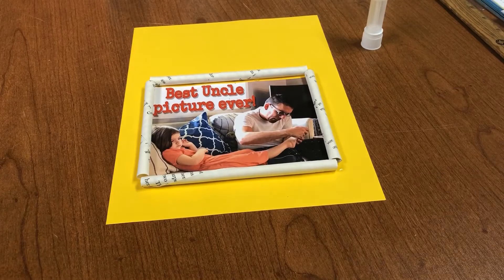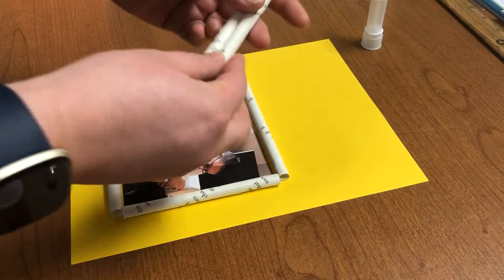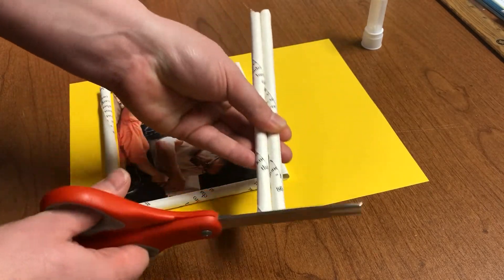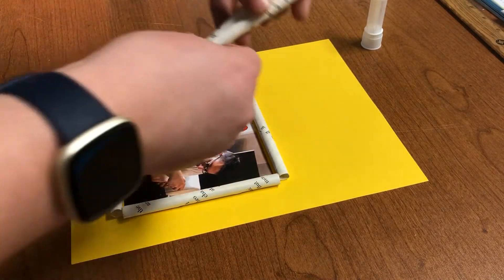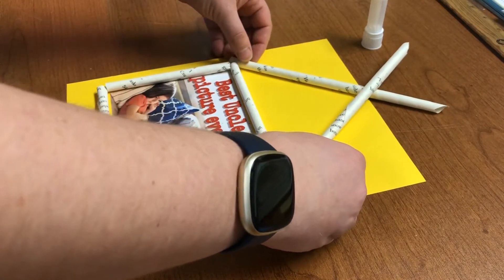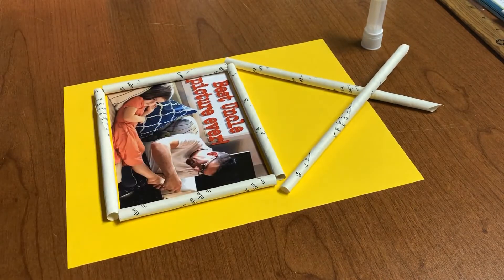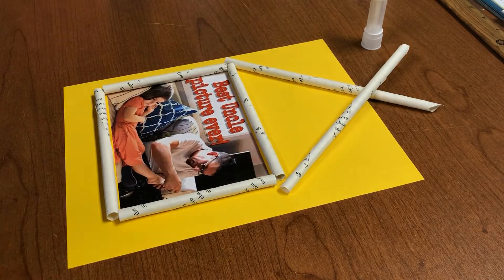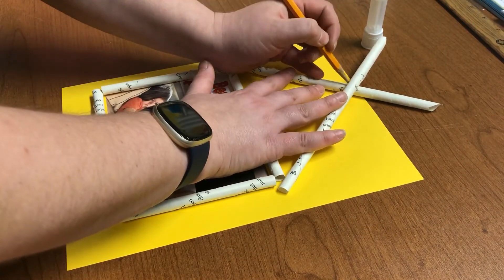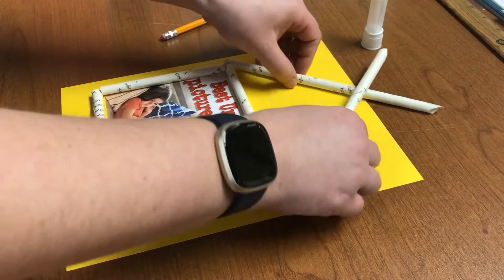The next thing we're going to do is create the roof of our house. So we're going to take two of our rolls, clip their ends, and then put them on like a roof and mark the edges that we're going to cut so that they fit together.